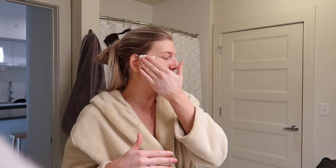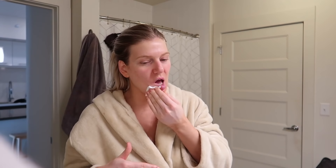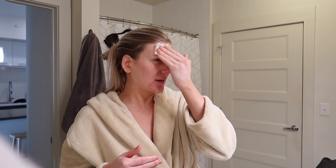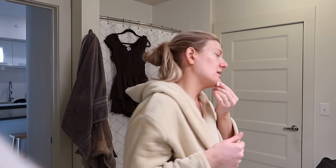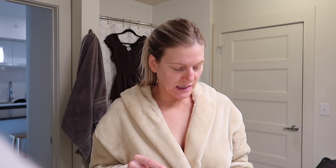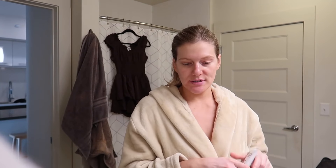Taking some toner - I didn't wash my face again, just did the makeup wipe. I'm going to do basic skincare since I'll be out in the sun, so I don't want to use any actives - I already put those on this morning. I'm just going to do toner, my hyaluronic acid, my moisturizer, and sunscreen of course.